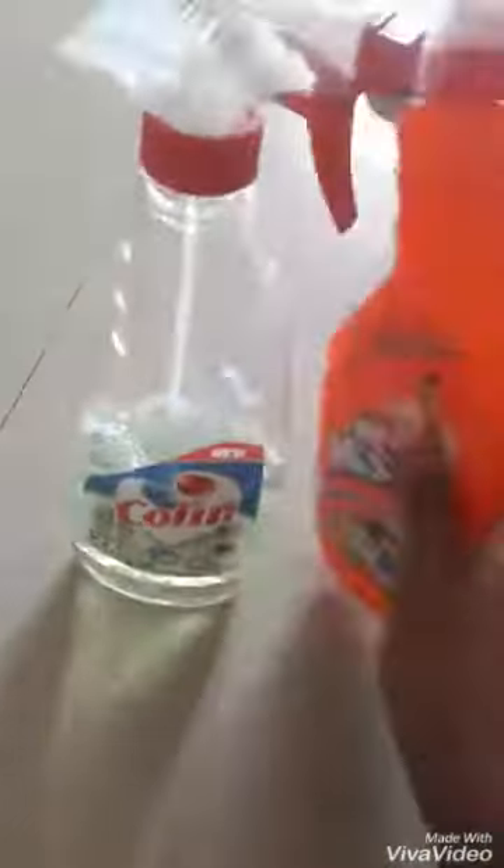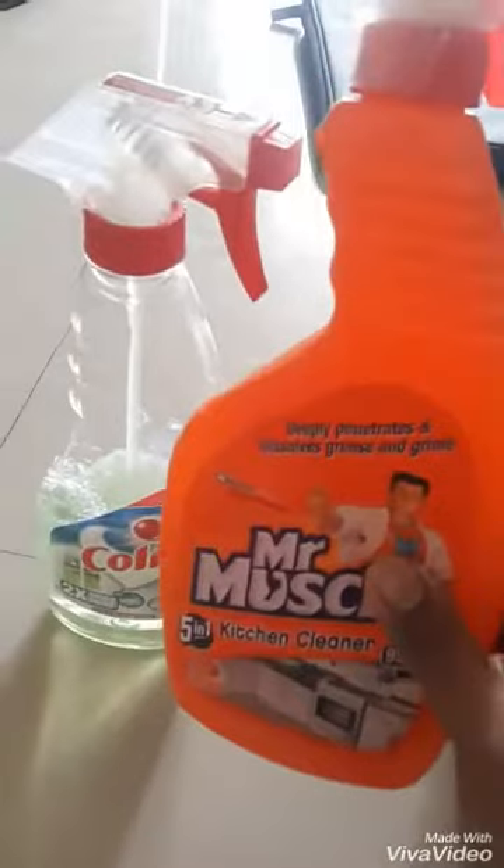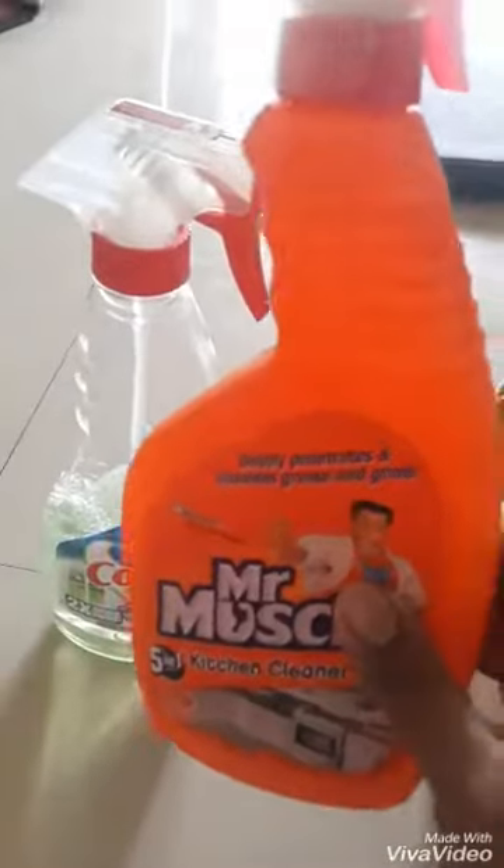Next is Mr. Muscle. I have a lot of stain on my countertop, so I use Mr. Muscle. I also have a little plate here where things are stored.